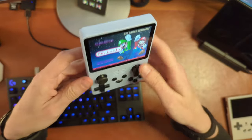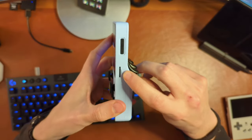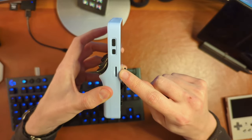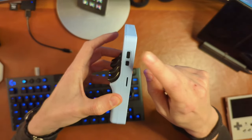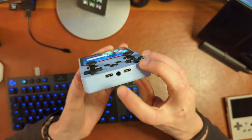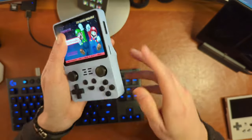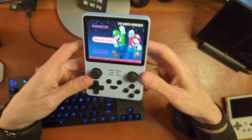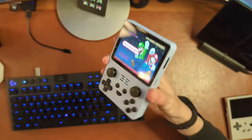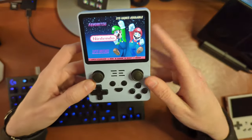Ergonomically it works better than I expected. On this side you have an SD card for your operating system as well as a volume rocker. On the other side, an SD card that by default contains your games, a reset button, and a power button. On the bottom we have a 3.5 millimeter headphone jack, power in, and an OTG port for accessories and peripherals. Overall the thing feels pretty decent in the hand. There is a little bit of rattle to it — if you shake it you can hear some components shaking around — but that's true of a lot of these handheld consoles.